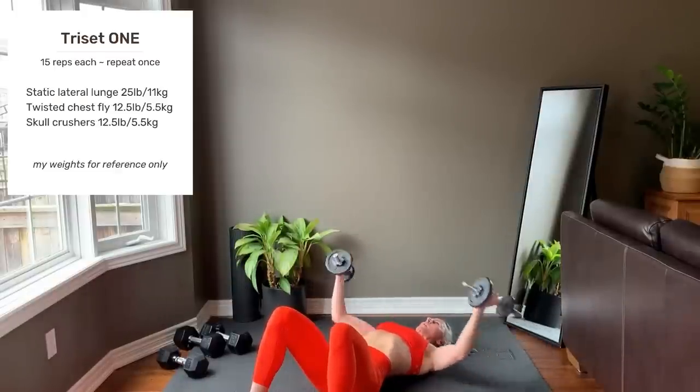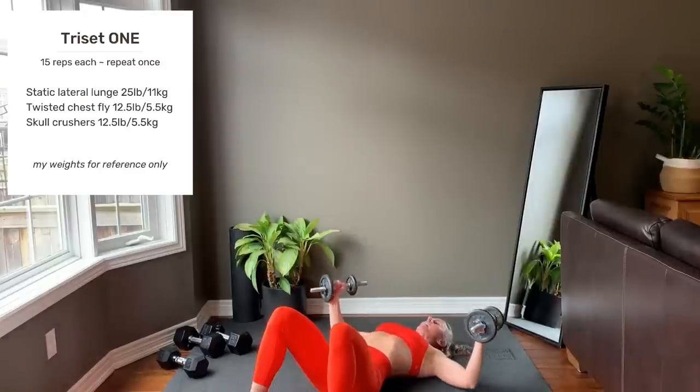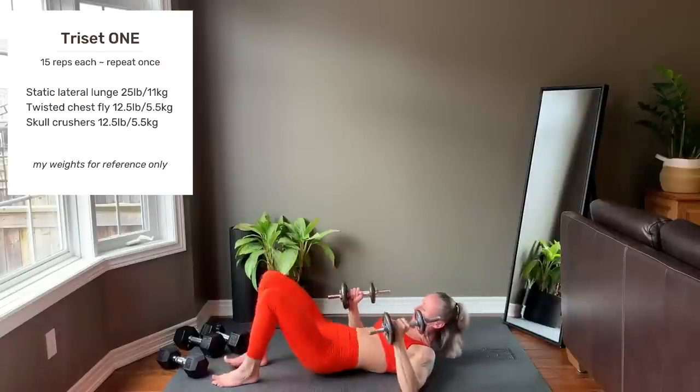This is your last rep. Setting up for skull crushers.